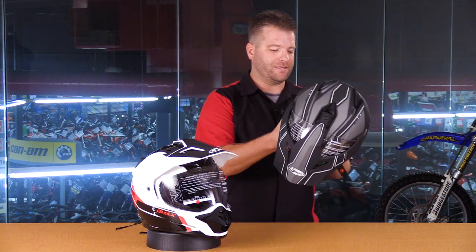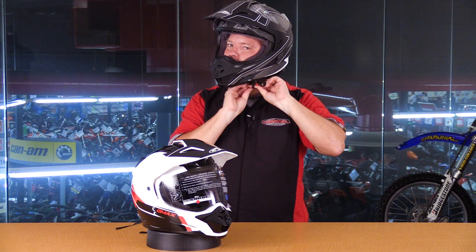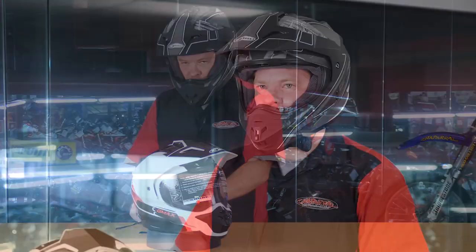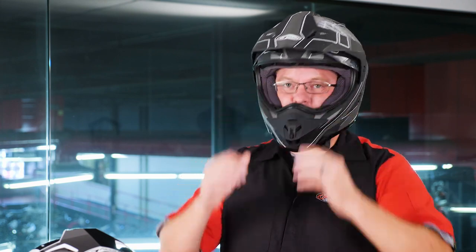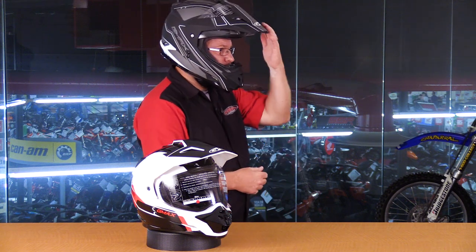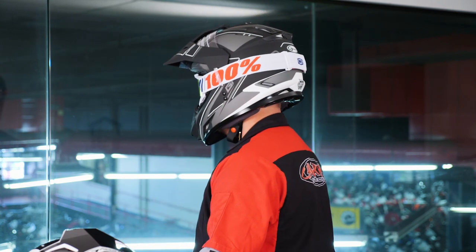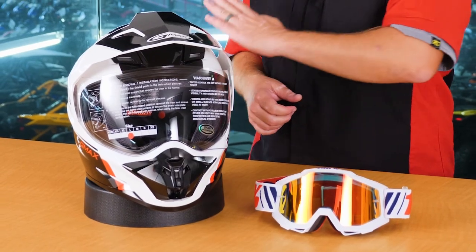When I originally got this Scud version in large, it was too big for me to give a good impression of how it looks on. So I pulled out one of the original GM-11S's in a small — you'll notice the helmets look identical with no external differences. A question we get asked a lot: does it work with glasses? Yes, this helmet is very glasses-compatible, even with a larger frame. This helmet comes in an intermediate-sized shell — more of an intermediate oval — which allows it to fit a very broad range of people.